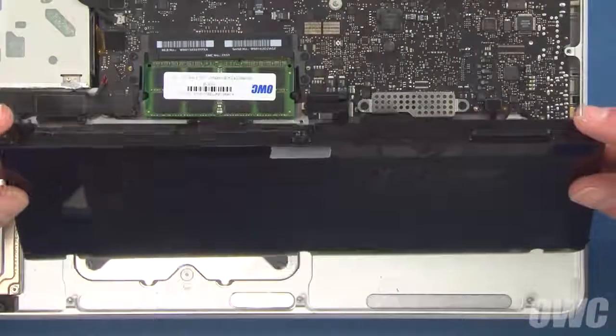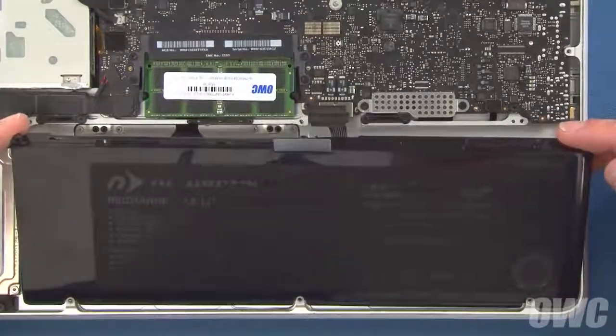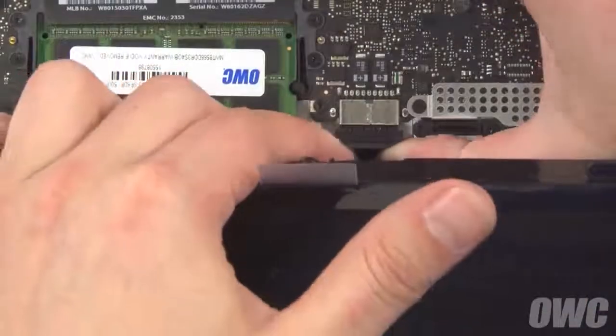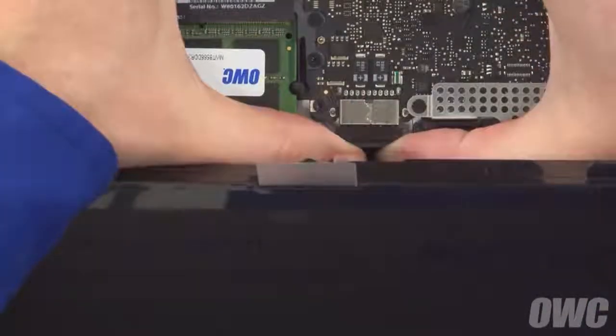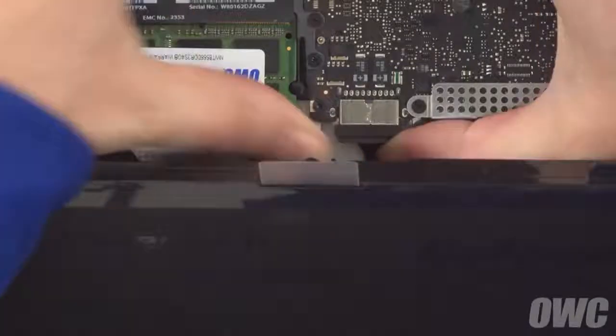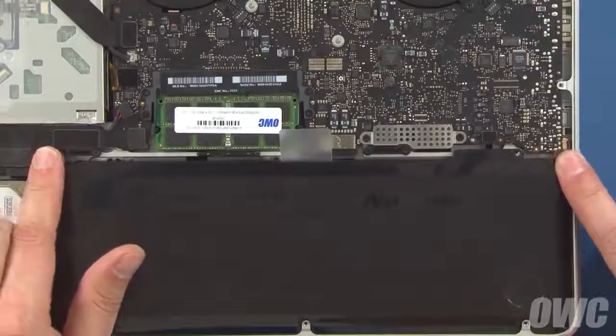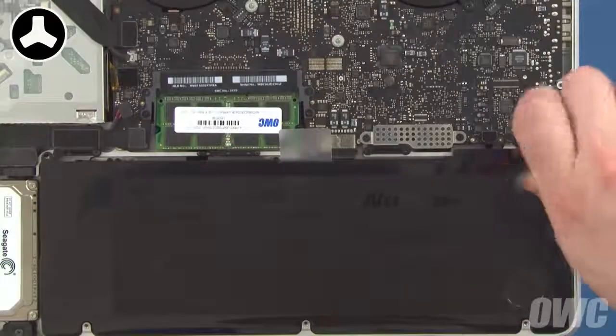Set the outside edge of the new battery so that the indentations in its cover line up with the screw mounts on the frame. Then lean it forward so you can insert the connector into its socket. Finally, lay the battery flat into the bay and replace the three trilobe battery screws.